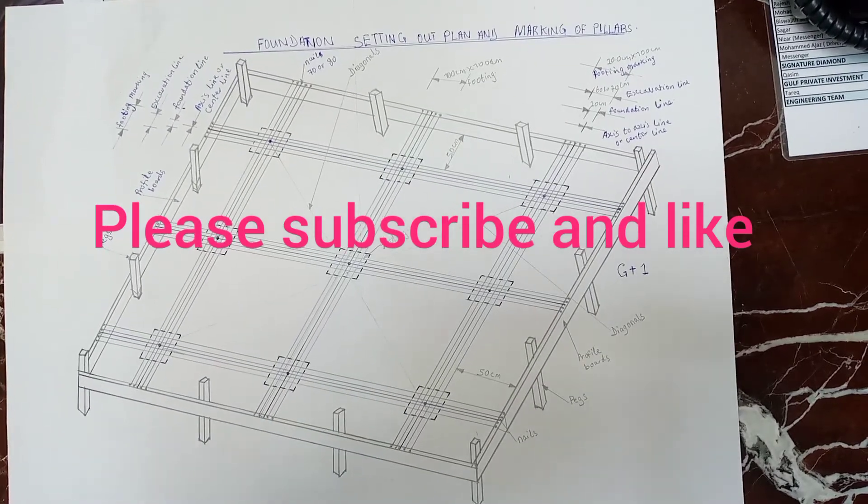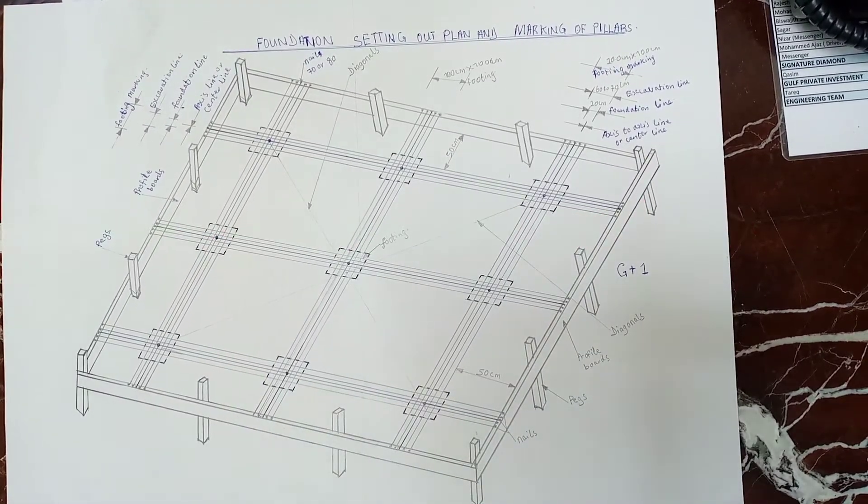Hi dear friends, welcome to Save Engineering. My name is Elvis. Today we will be looking at foundation setting out, plan and marking out of pillars on foundation setting out.